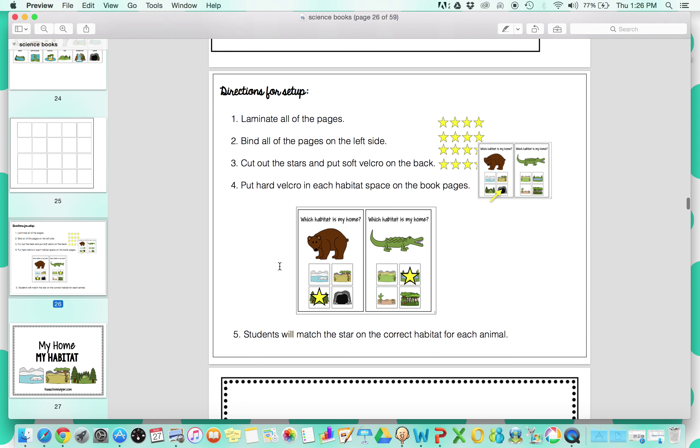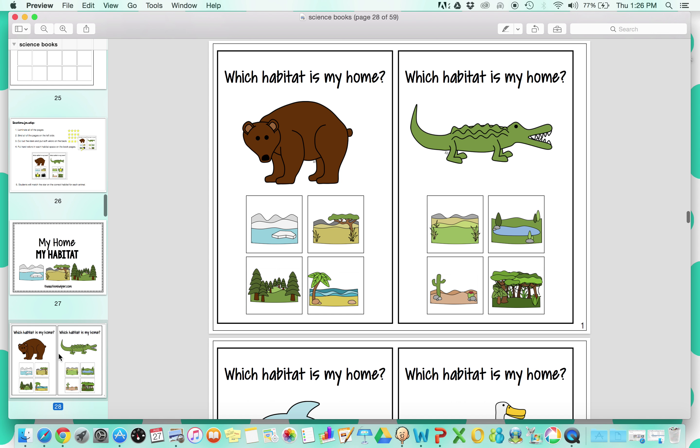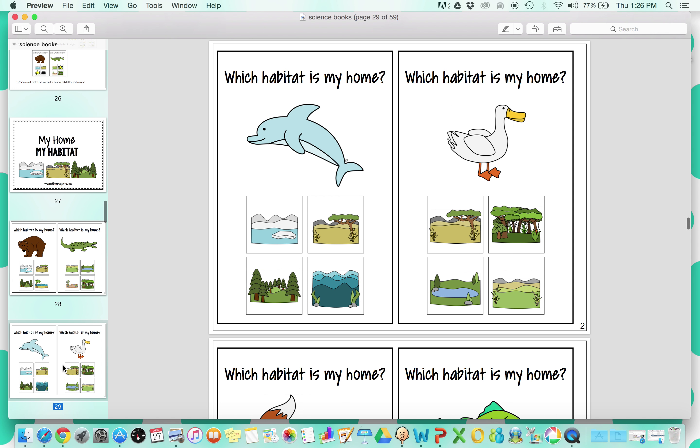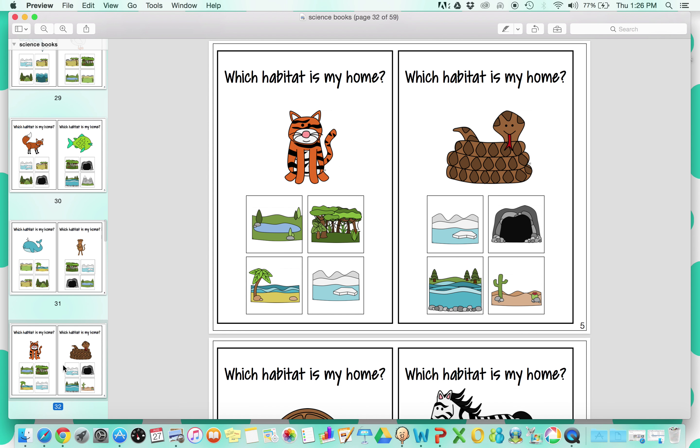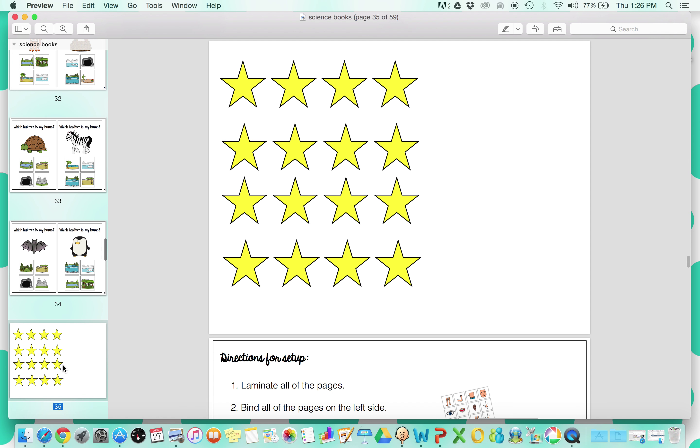The next one is based on habitat. Similar to that first book, it's going to be kind of that multiple choice format. Students are going to place the star on the correct habitat for each animal. There'll be a star that you'll Velcro, and they'll move the star to the correct habitat for each animal. The options change, so students really have to pay attention and attend to the different multiple choice options.